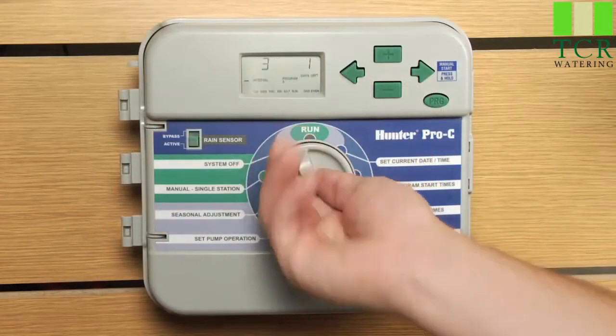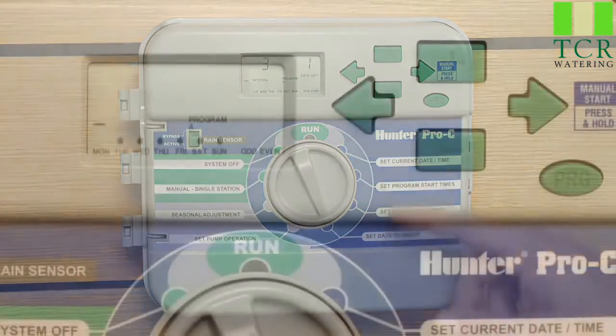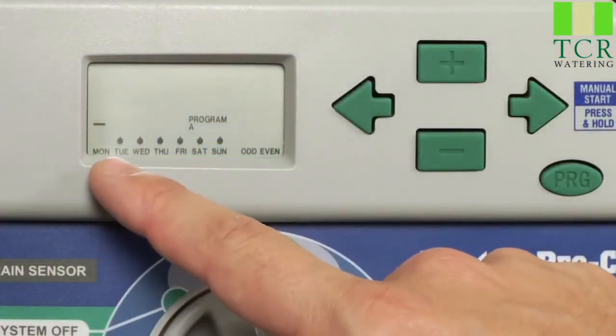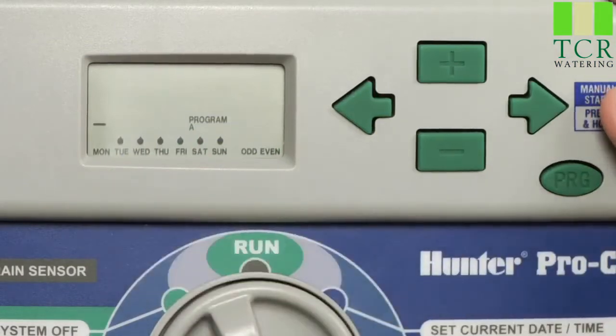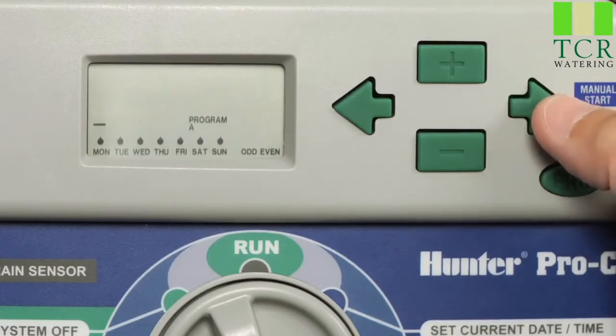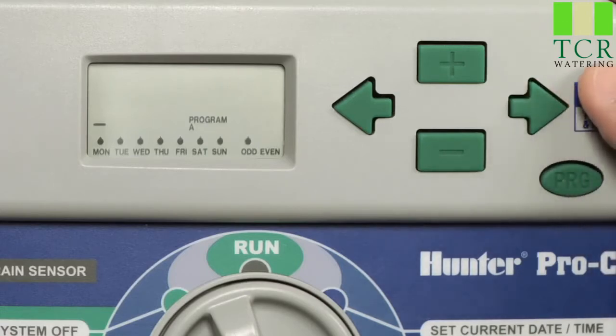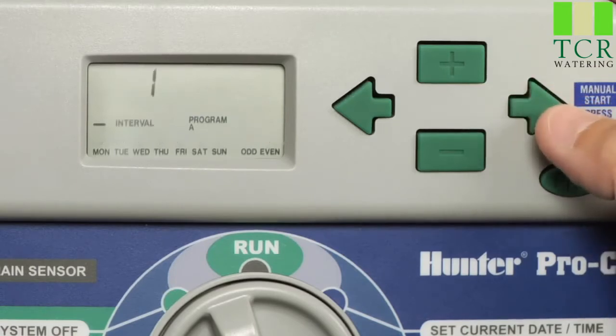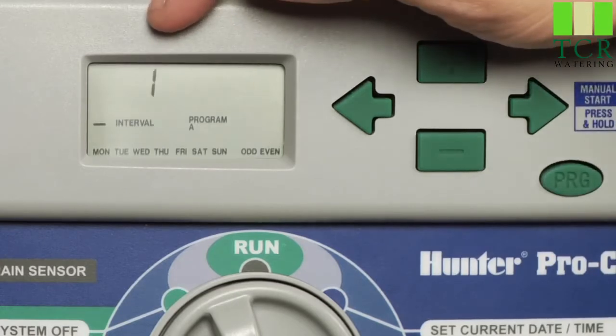First thing we're going to do is turn the dial to set days to water. As you can see, the screen begins in specific day watering mode. If you would like to get to interval watering mode, we're going to press the right arrow button over all of the days on the bottom of the week. The flashing icon is your cursor. The more you hit the right arrow button, the further the cursor is going to move. It's now on odd flashing. Once you get to even flashing, hit the right arrow button once more. We are now going to be in the interval watering mode.